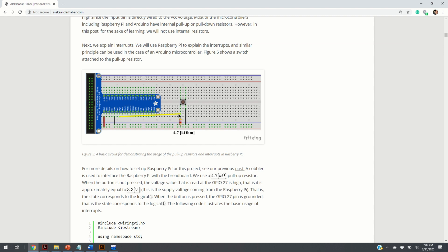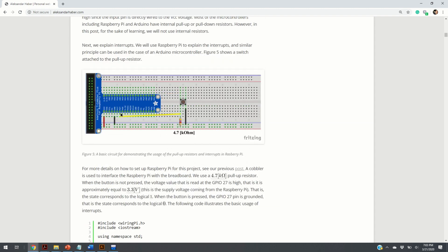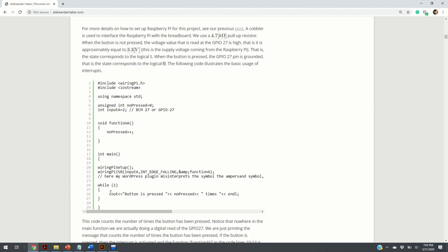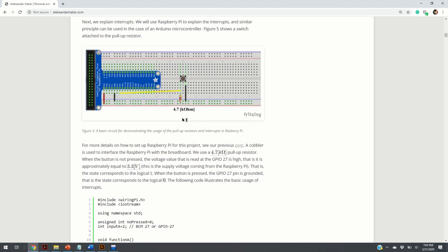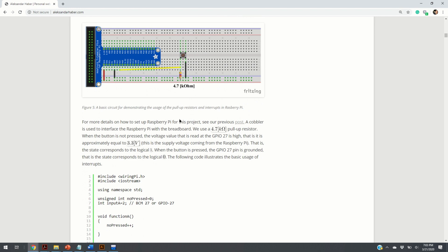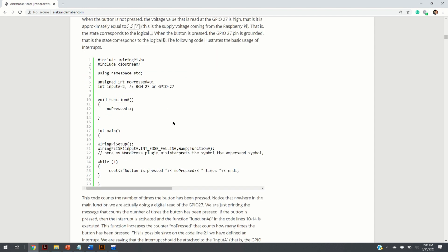A better option is to define an interrupt — a function that will be called when the switch is being pressed. We don't want to read the state of GPIO 27 in every iteration of the main loop. We would like to do something else, but when something happens — when someone presses the button — we want our code to stop and a certain piece of code to be executed. That is what interrupts achieve; as their name says, they interrupt the code. Here is our WiringPi code.